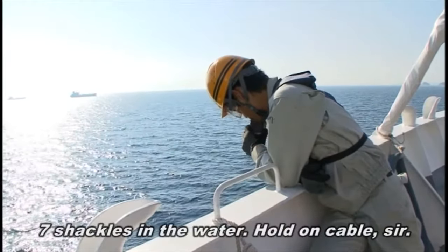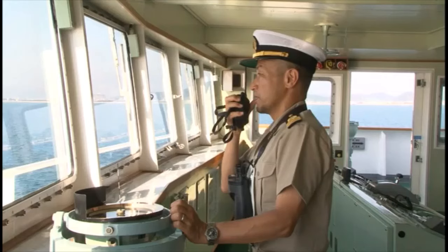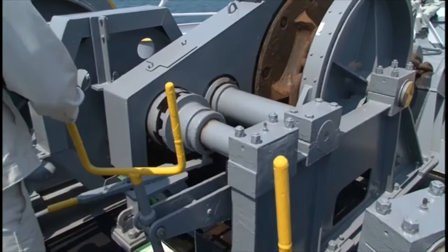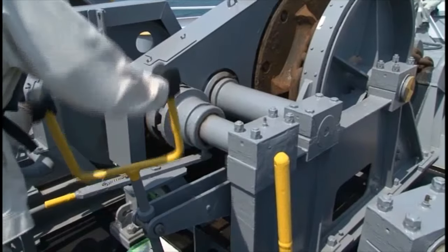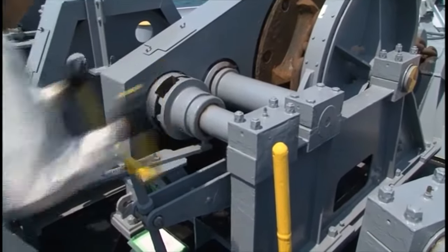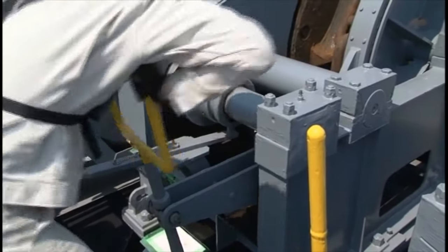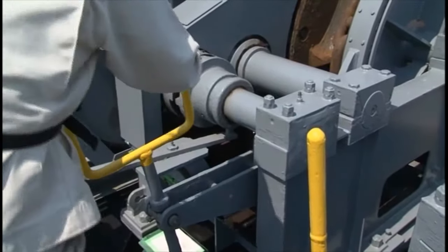After the ordered length of anchor cable has been paid out, the 'hold on cable' order is issued. Now tighten the windlass handbrake and wait.